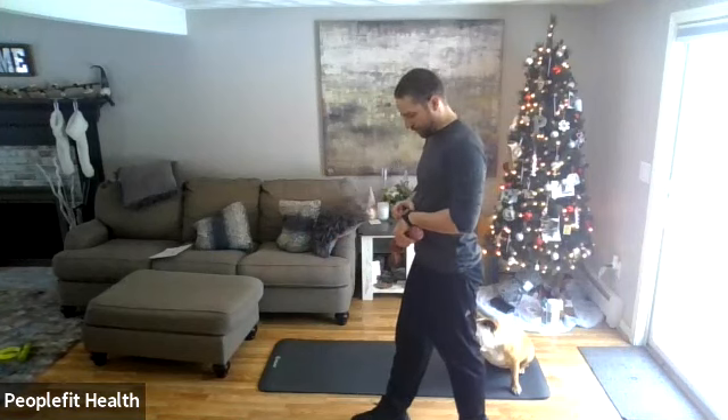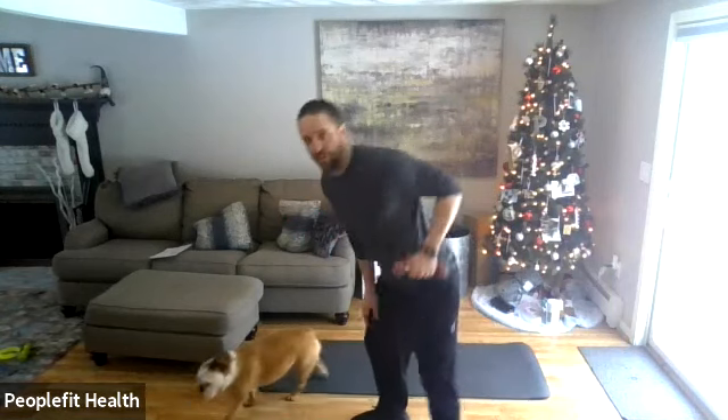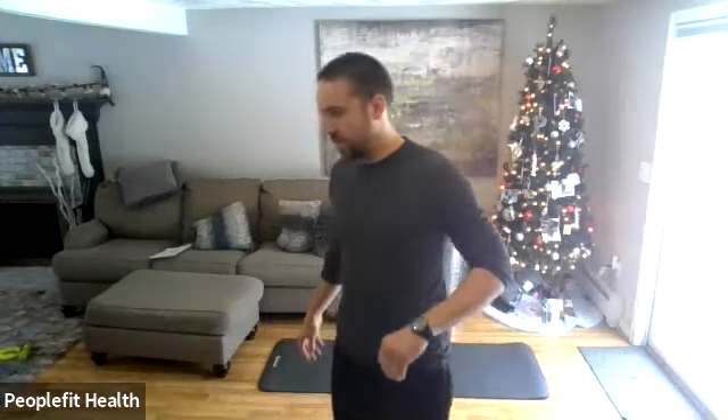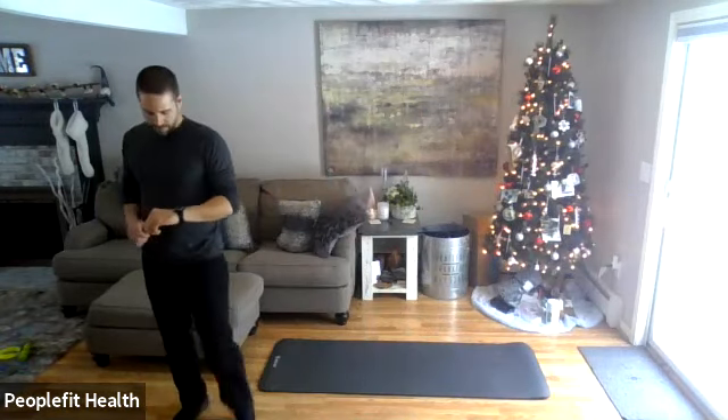Here we go — forward lean, elbow up nice and easy. Good forward lean, slow up and down. Keep your elbow close to your side. We're already halfway there. Five, four, three, two, one — all right. Stand up, hold on to that weight.